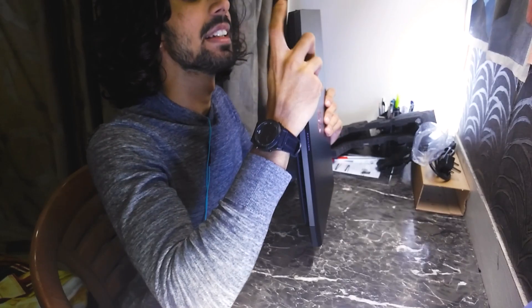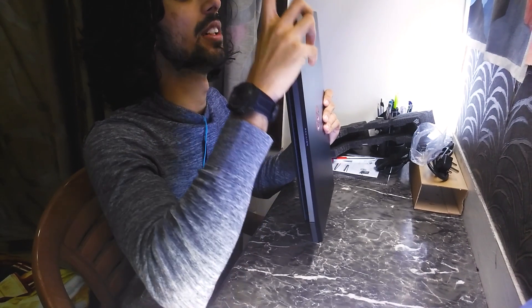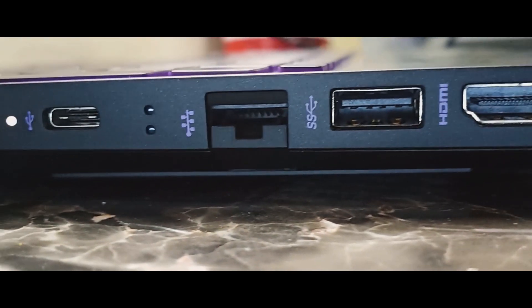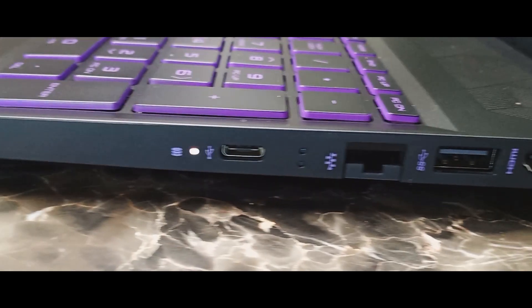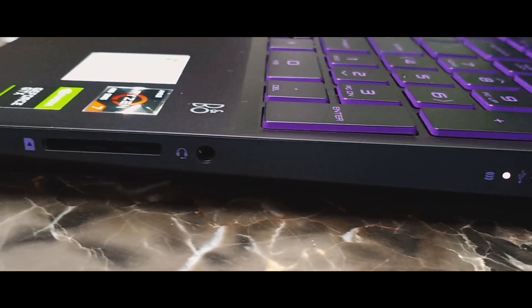On the other side there is an HDMI port, a USB 3.0, an RJ45 jack, a USB-C port, and a headphone jack along with an SD card input.